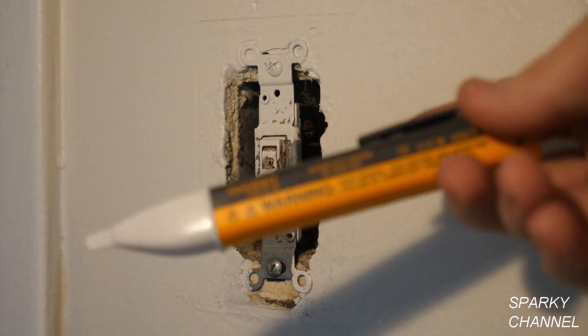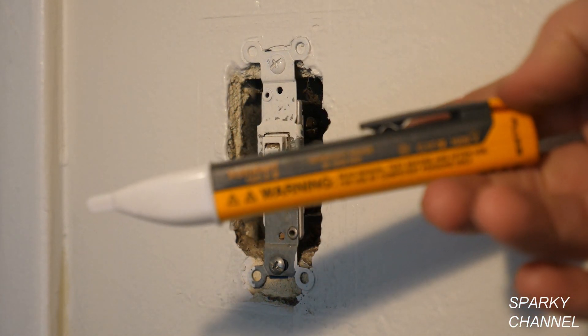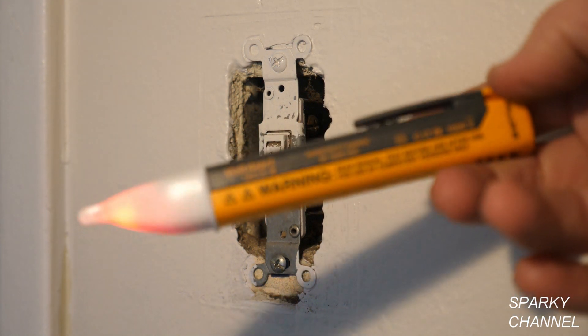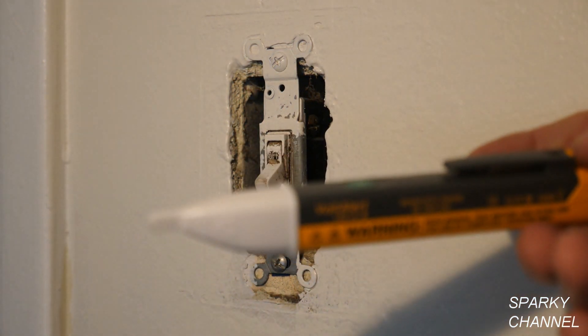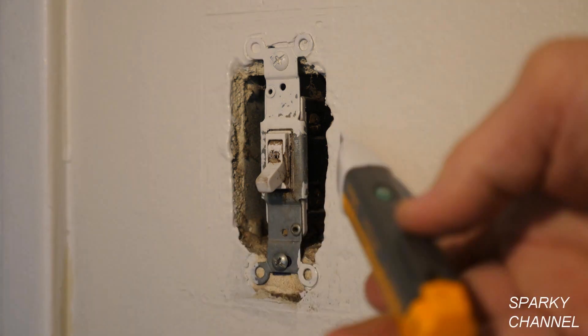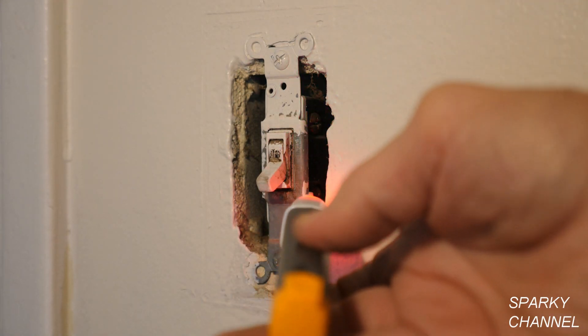This is my Fluke 1AC full-size detector and I have it turned on. You want to test it on a known electrical source first, like an outlet, and make sure it works — you can see it blinking, that's a good sign. We'll do this test with the light switch off, so only one of these two terminals should be hot. One terminal is hot... the other terminal is also hot. Uh oh.